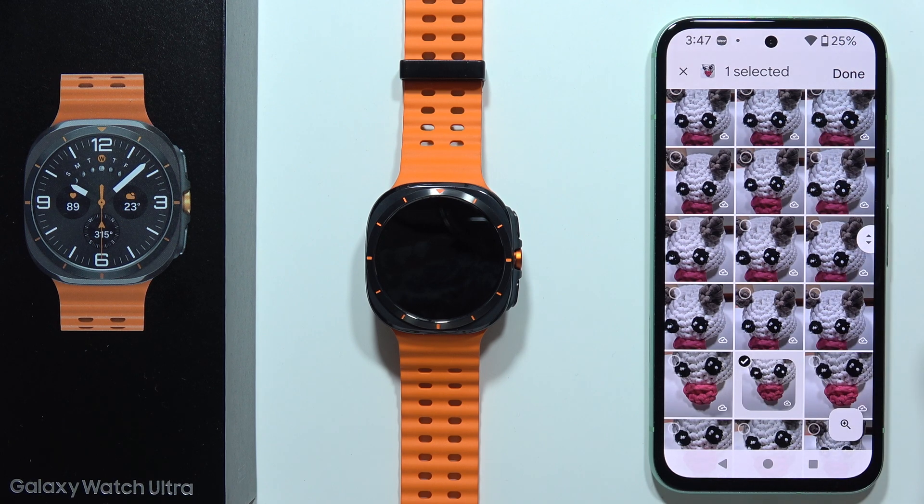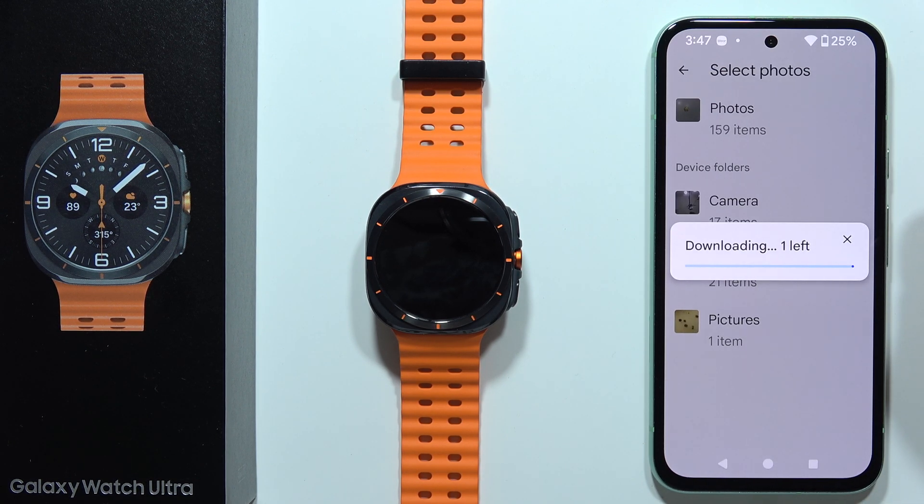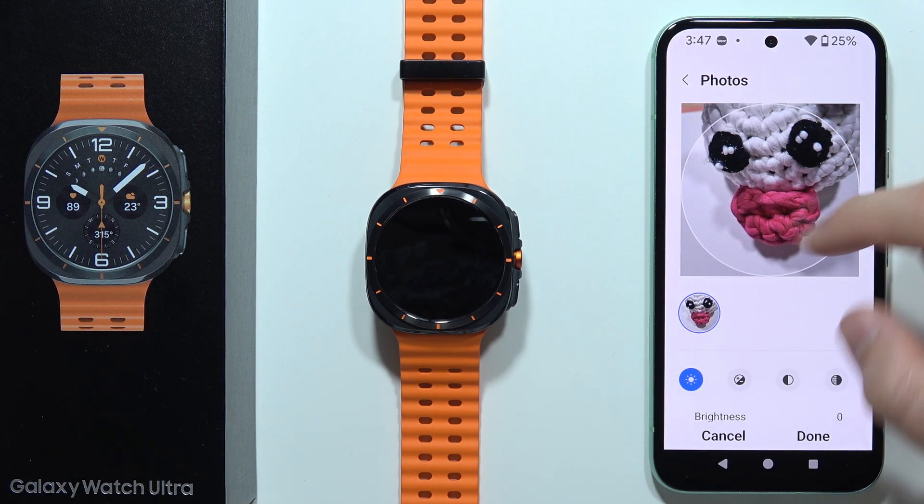I'm going to put this photo as my watch face. Once it's selected, click done — it will now be downloaded into your watch.